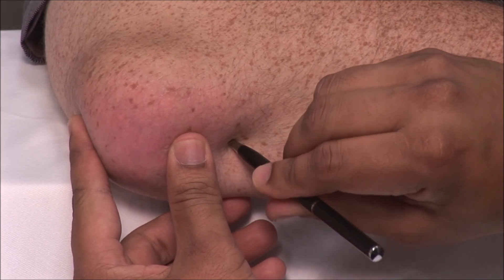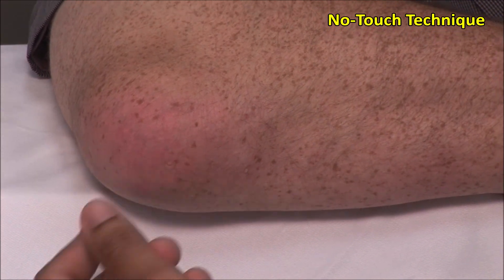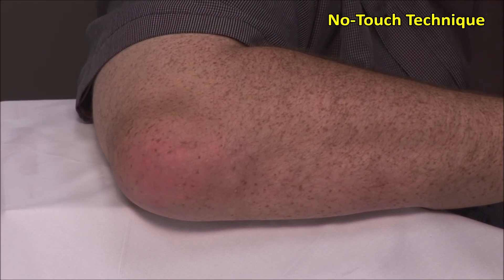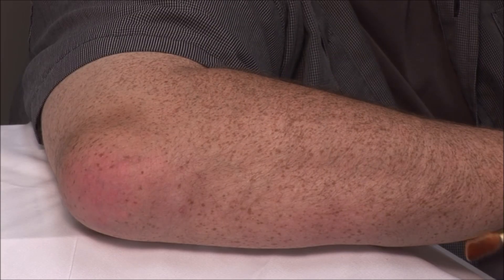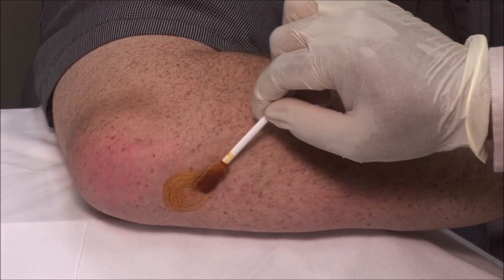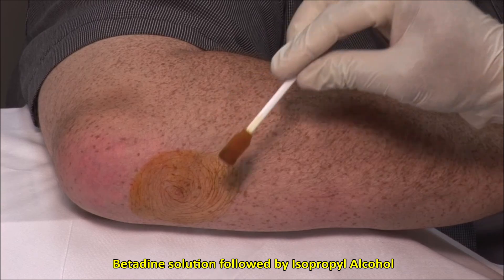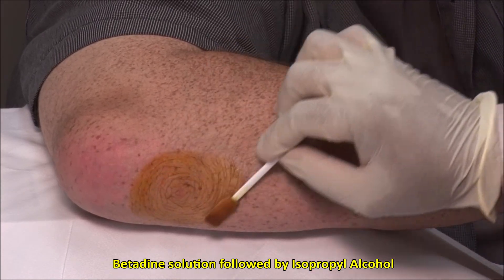These injections should always be done using sterile precautions. A no-touch technique is used, meaning that once the area is cleaned, it must not be touched with anything but sterile needles. Scrub the site and then clean in an outward fashion. Here I am using betadine solution and following this by isopropyl alcohol.